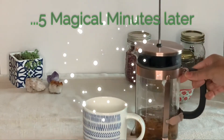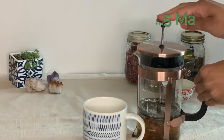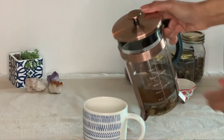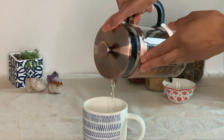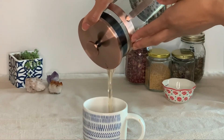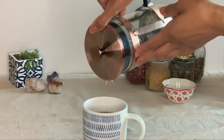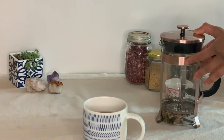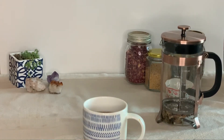If you leave your steeping tea uncovered, those essential oils are just going to evaporate into the air. However, if you keep your tea covered, it's going to create condensation on top of the lid and then drop back down into the cup — so that's a little insider pro tip for you. It's been five minutes, so let's go ahead and strain out our tea. This French press actually has an amazing strainer built in, but you can also use a fine mesh tea strainer. And there you have it — a perfect, amazing cup of tea.